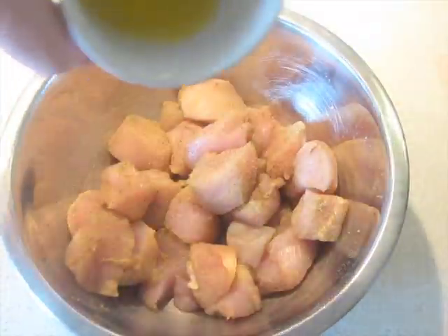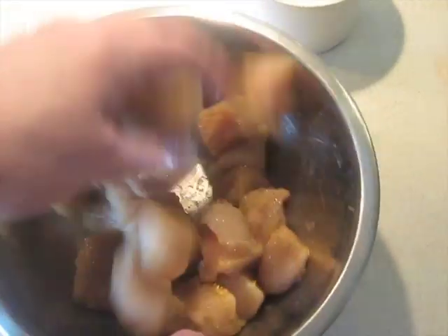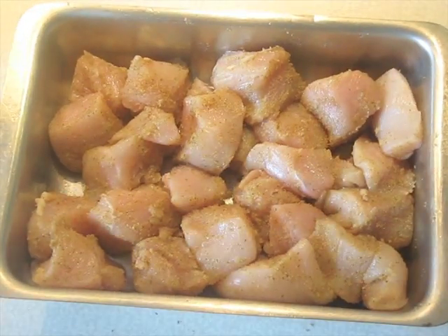Now that we've got that coated, we're going to add the butter to it. This is going to get put in a tray and put under the broiler. Here's the chicken ready to go under the broiler.